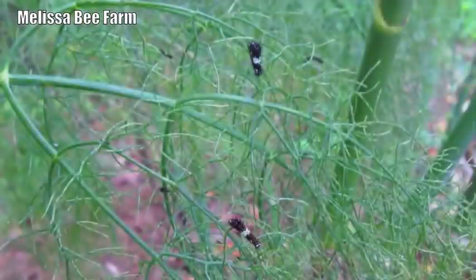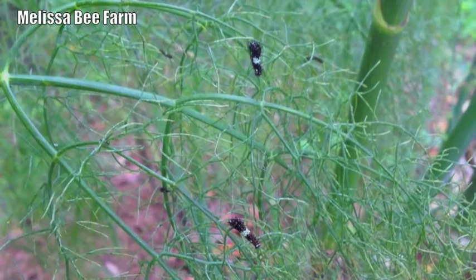In case you had never seen one, that's the smaller, tiny larval version that grows into the longer one.